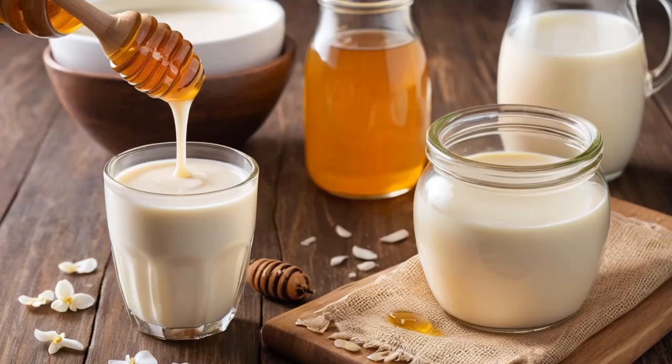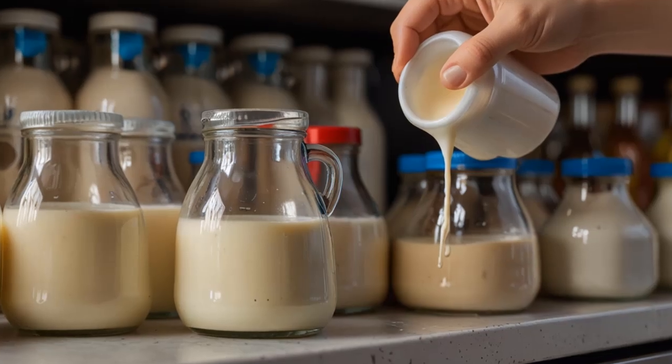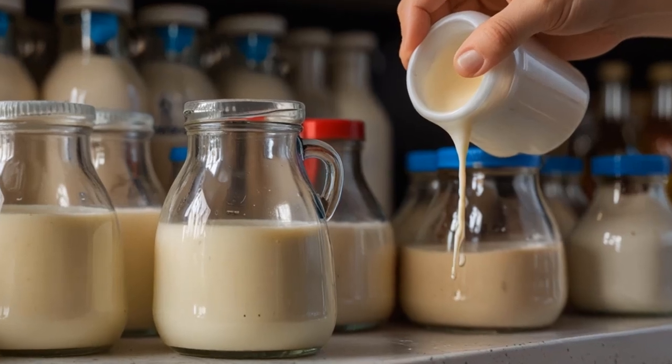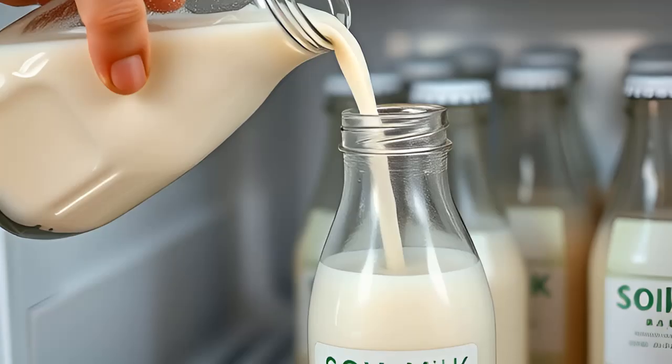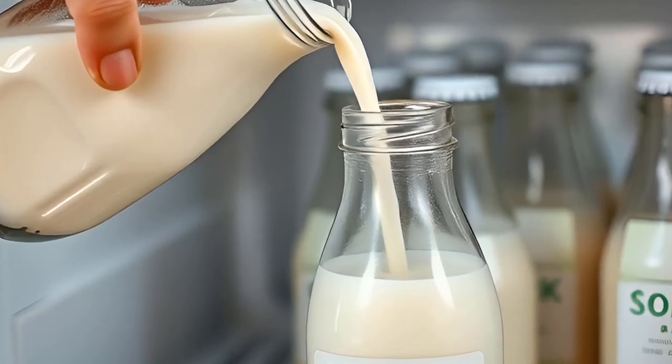Step 6: Add flavorings (optional). If you want to sweeten or flavor your soy milk, you can add ingredients like sugar, vanilla extract, or dates while the milk is simmering. Adjust the sweetness according to your preference.